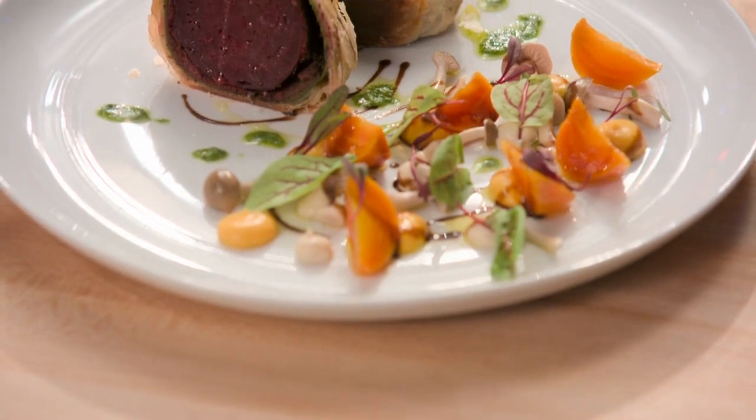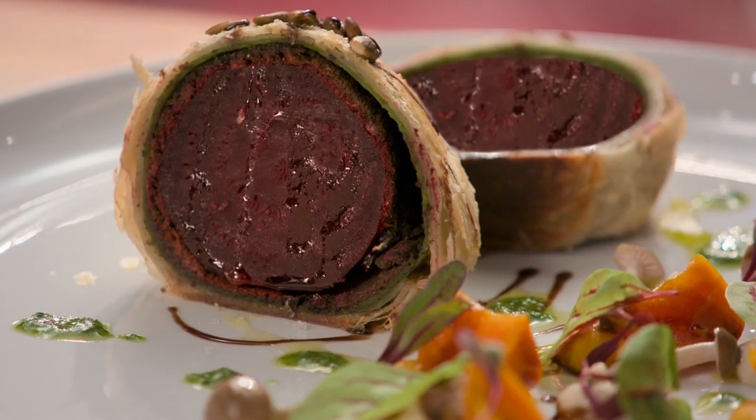Wow, chef. And there we have a beautiful roasted beet Wellington. And that's how a true master chef executes a delicious vegan dish.